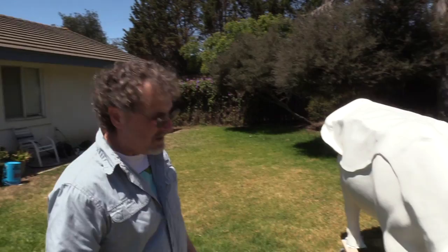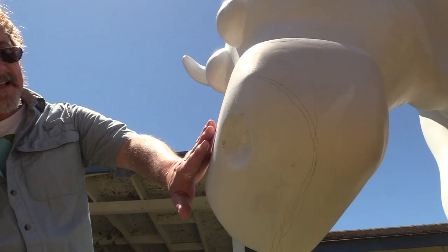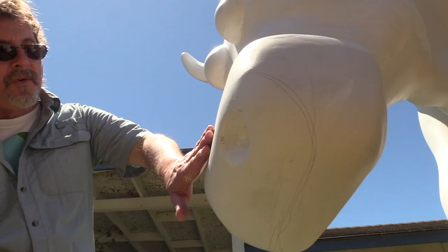You may have noticed there's not a lot of color on this yet — that's because it hasn't been painted. This is going to be beautiful and pink, and this area is going to be darker with white. There's going to be gorgeous Holstein spots all over this cow.